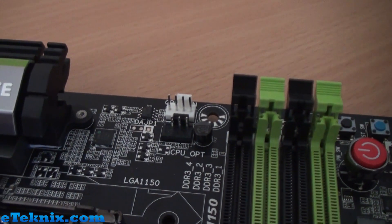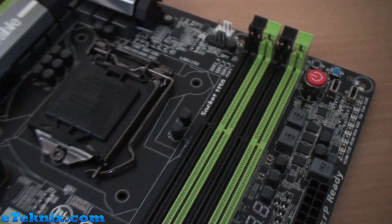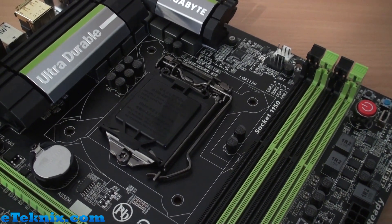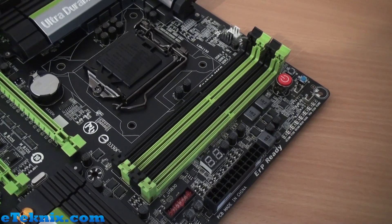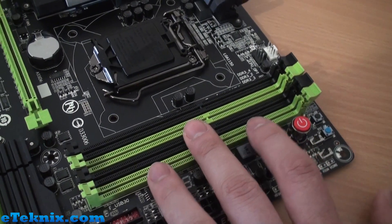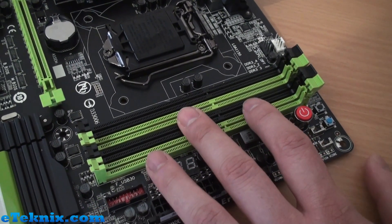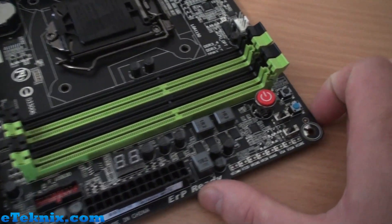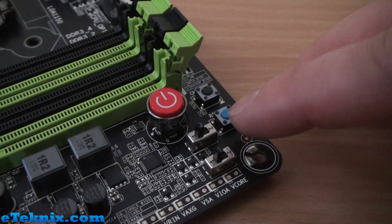We've got CPU fan headers up here for your air cooler or all-in-one cooler. Around the CPU socket there's plenty of room for larger CPU coolers as well. We have four DIMM slots — I can't mention what speeds they accept due to Intel certification requirements, but this will most likely accept up to 32GB of DDR3 memory, and XMP profiles are supported.